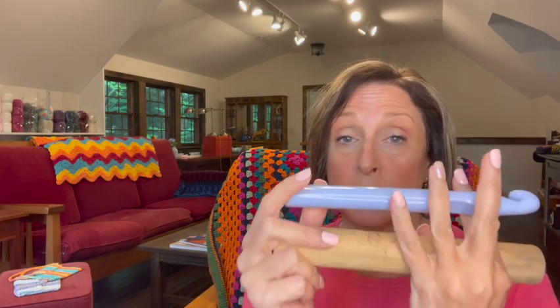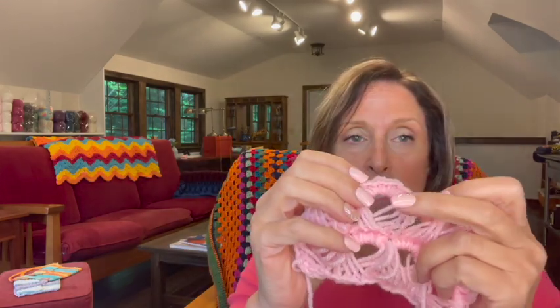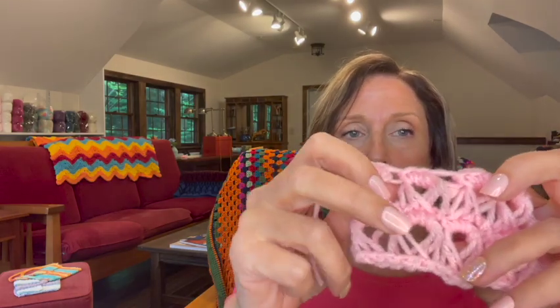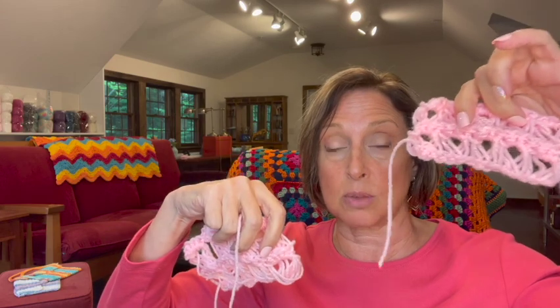The size of your tool is going to dictate the size of the hole in the center of your lace. With this dowel, you can see the Broomstick Lace Stitch has a larger hole. When I use this crochet hook, the resulting broomstick lace had a smaller hole. So the size of your tool dictates the size of that hole in the center and the size of your stitch.